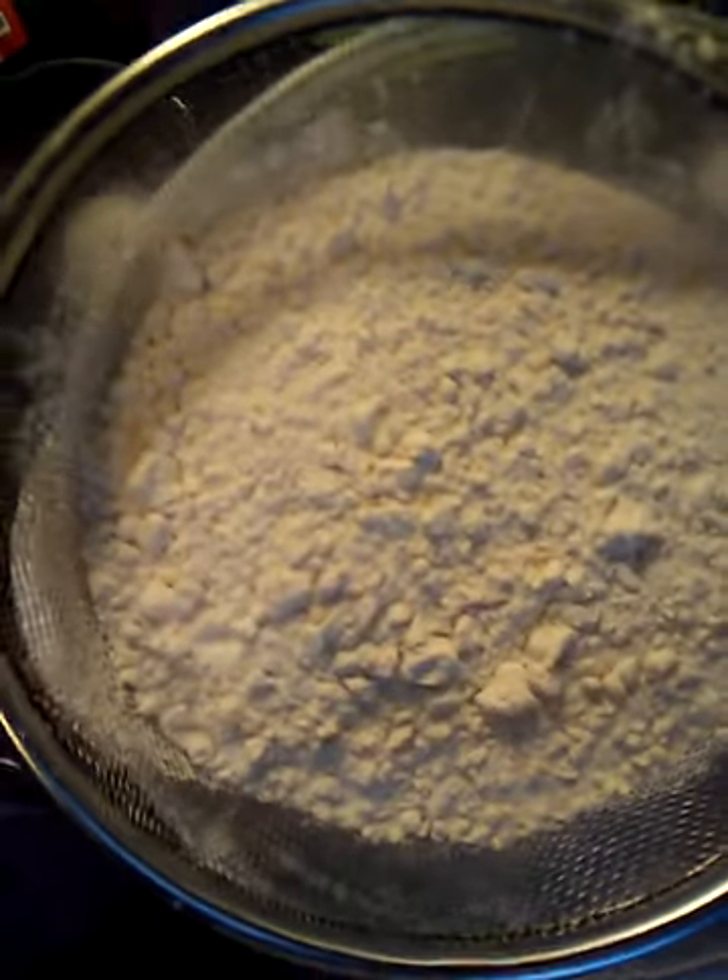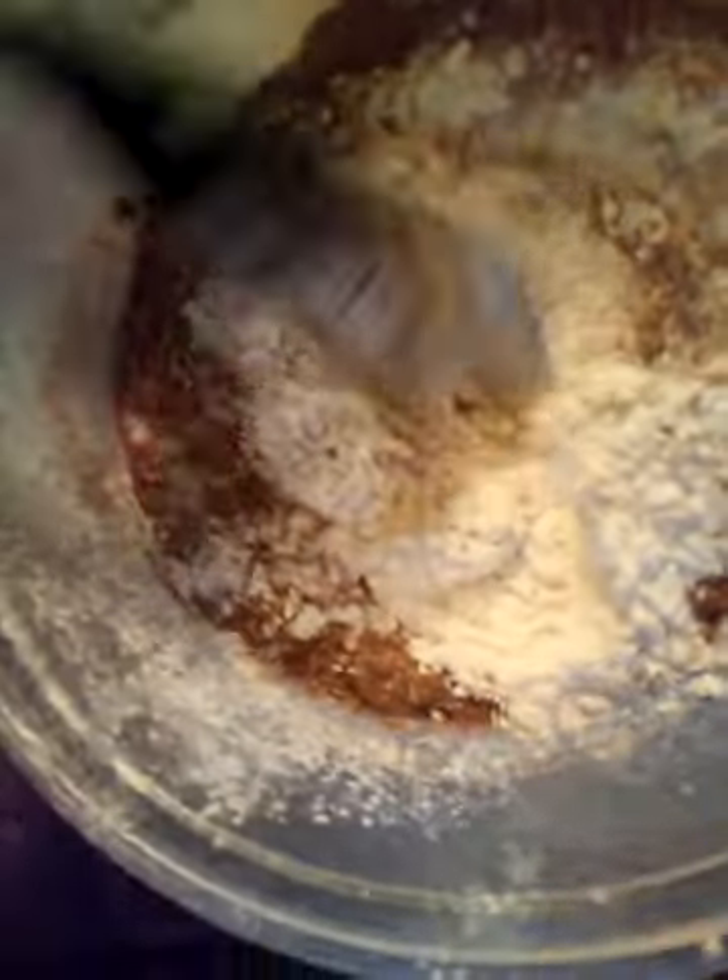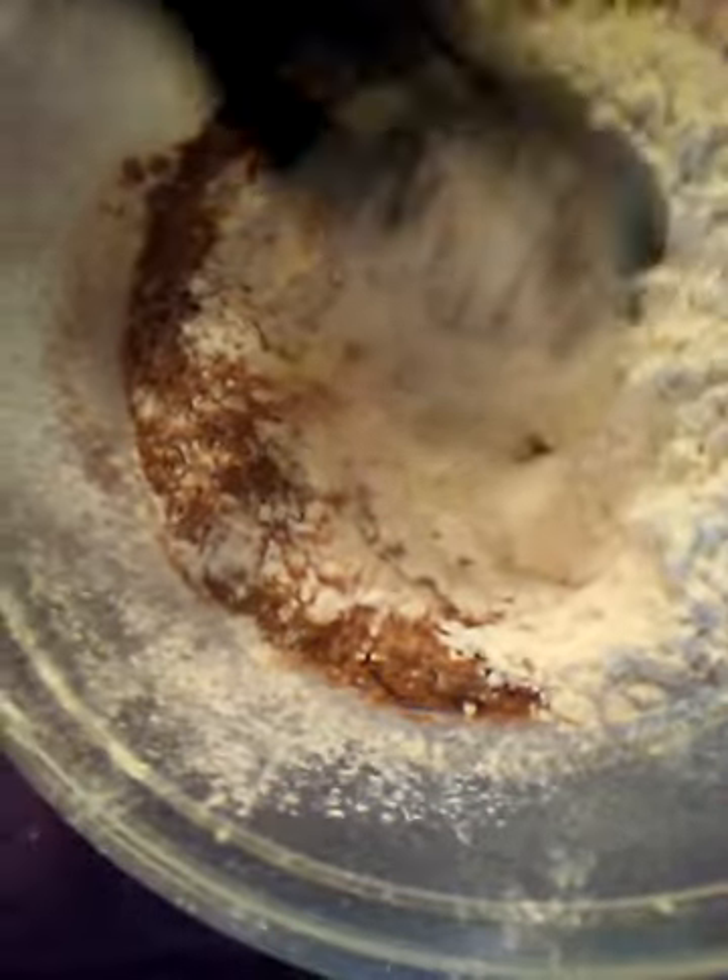Now, on my flour right here, I have to take my flour and sift it. On the flour, salt, baking soda, and the cocoa, y'all would have to sift and mix it together.